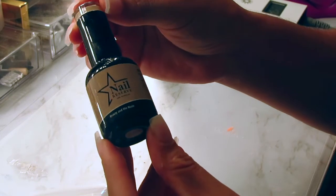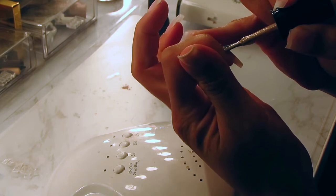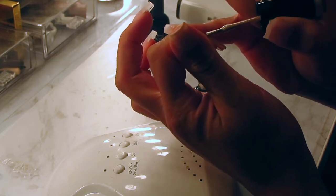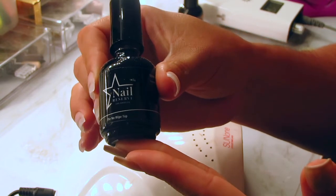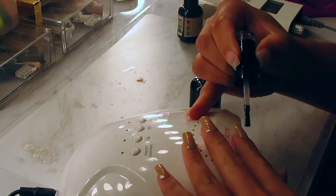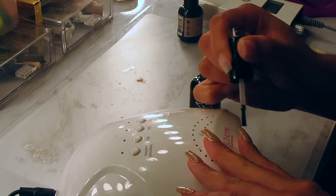We're going to go in with Beauty and the Nude — the color I'm putting on my nails. It's just a very cute nude color; I love neutrals. I'm applying this to all my nails. I'm also going to be taking Nail Reserve's no-wipe top coat — I love a good no-wipe top coat because it's one less step. After I'm done I'm going to cure for a full two minutes.